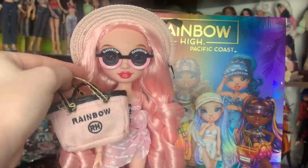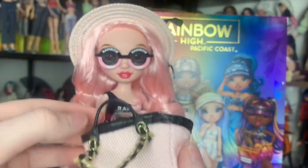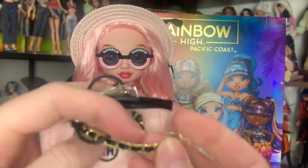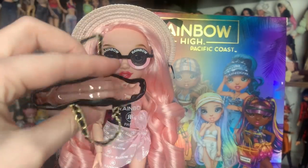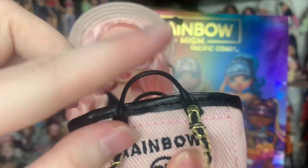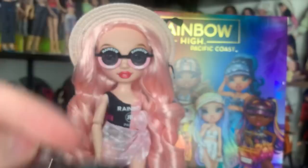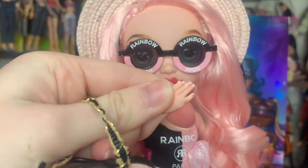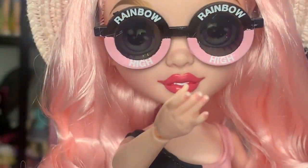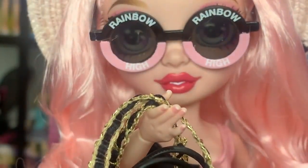She also comes with this bag, which is perfectly her color. It's kind of weird because they use a lot of pinks throughout the outfit that aren't quite her color. Anyway, it says rainbow — it has an RH logo in the middle, embroidered on — and the straps have a really cute trim. It comes with this thing inside which I recommend you keep because it just keeps it looking full. And by the way — oh my gosh — she has French tips! How did they do that? Those French tips can hold the bag, and it's a very cute bag.